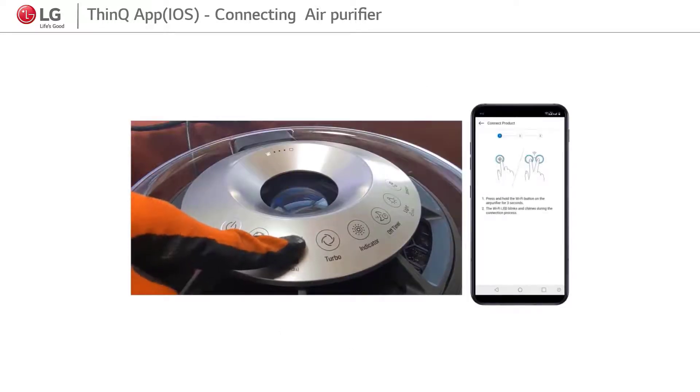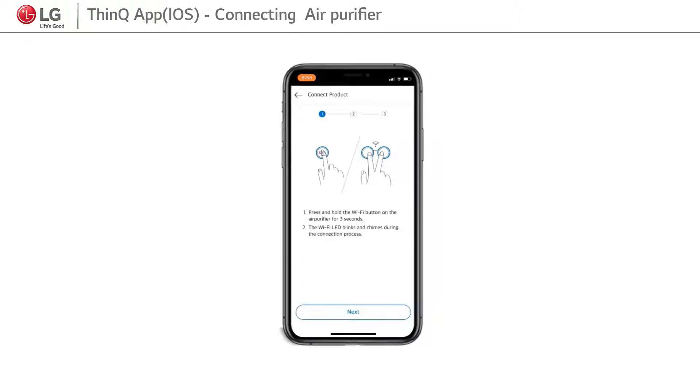Step 4: Press the Wi-Fi or speed button for 3 seconds. You will hear a beep sound and the Wi-Fi indicator will start blinking.